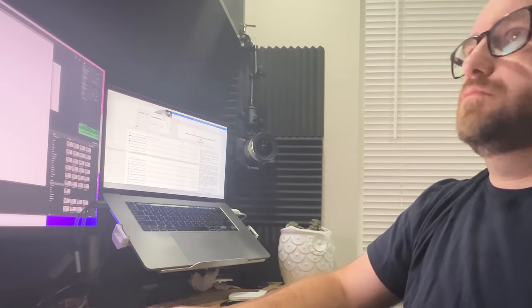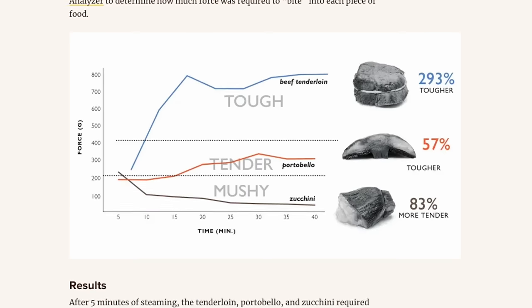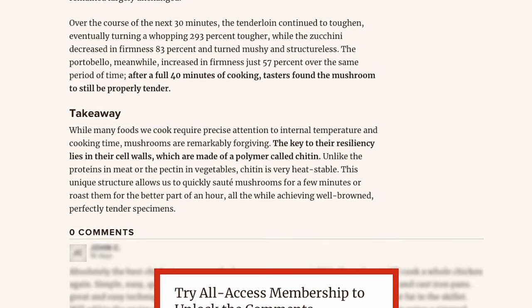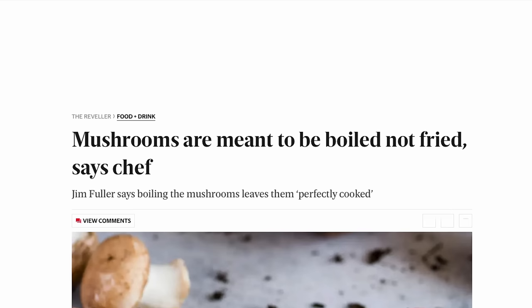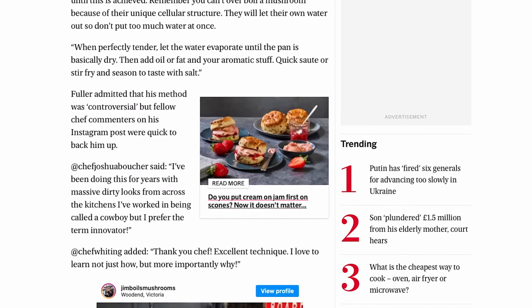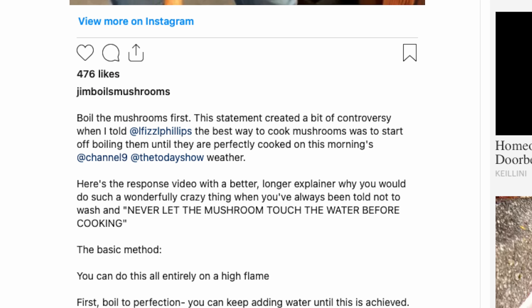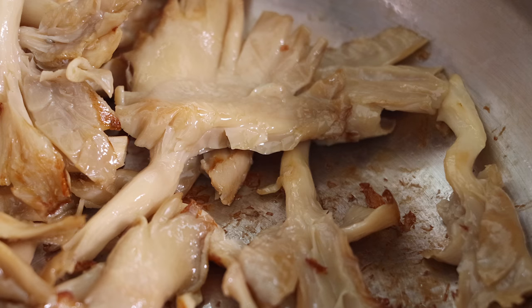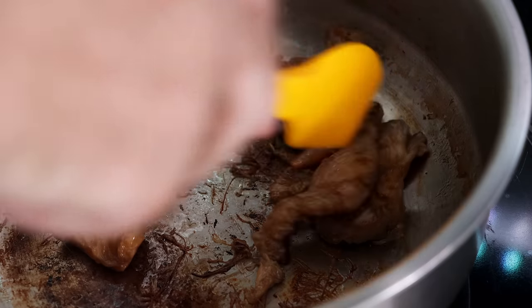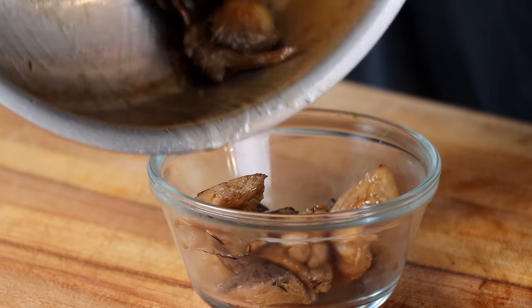I did a little research on why boiling mushrooms works so well. I found an article on Cook's Illustrated — link below — that explains it well, and the key takeaway is you can't overcook mushrooms. An article on the Evening Standard also features professional chefs who believe mushrooms are meant to be boiled, including Fable Foods co-founder Jim Fuller, who says he does it all the time and has gotten dirty looks for it. That made me feel a lot better about making this a go-to technique.